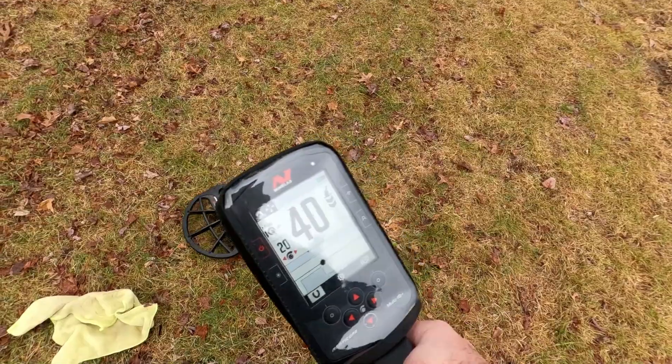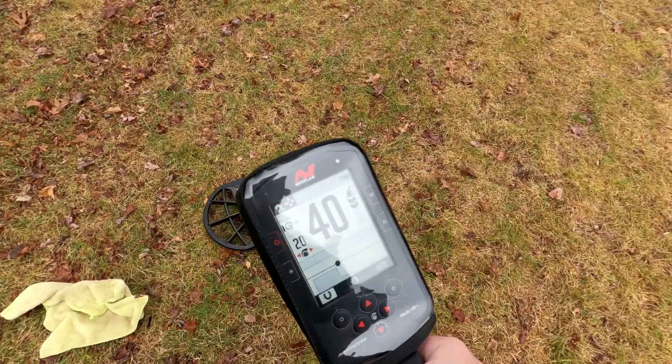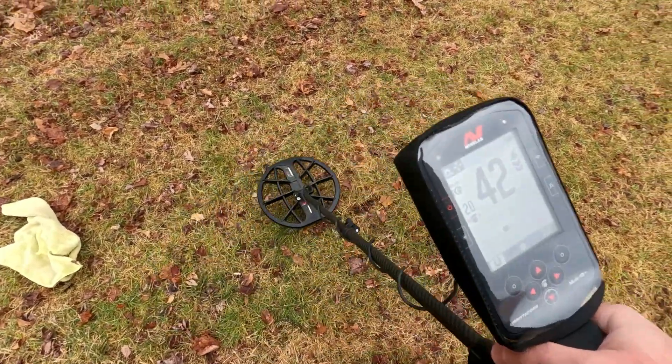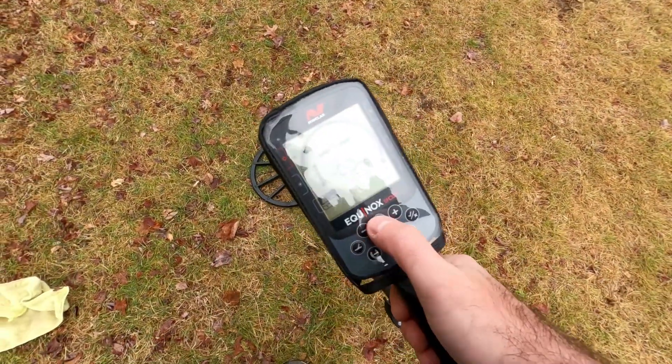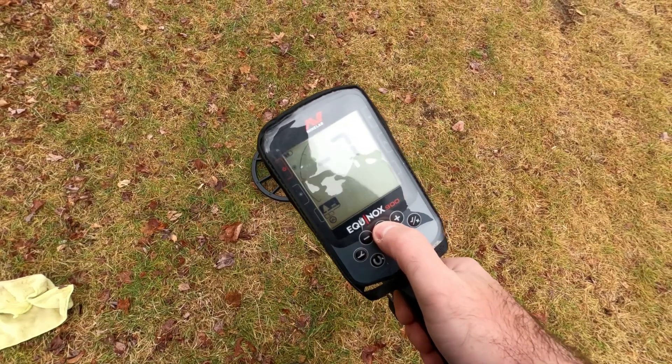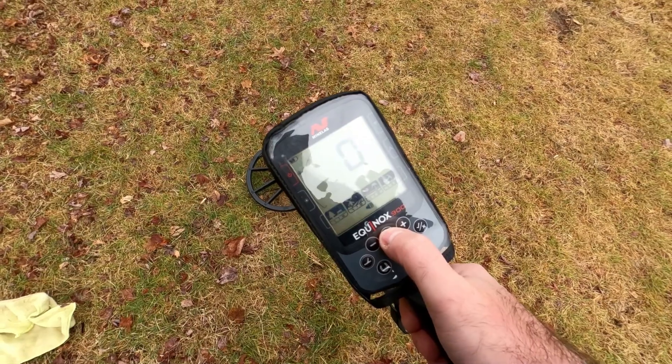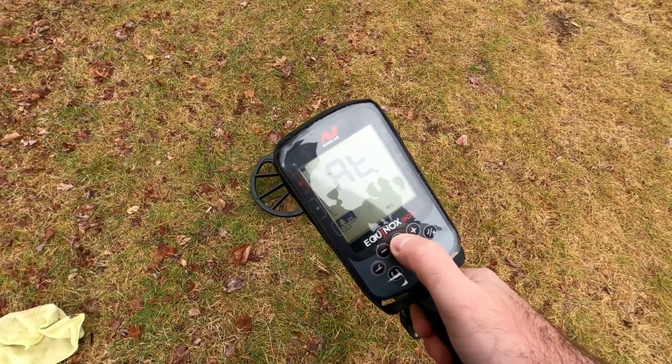The Manticore gives us a 40 — nice tight dot. For the 900, noise canceled at seven, ground balance zero, volume 20 as well, no threshold, I'm in all-tones.